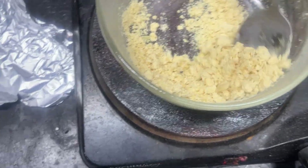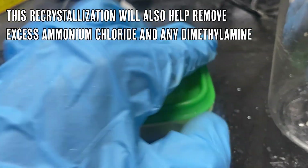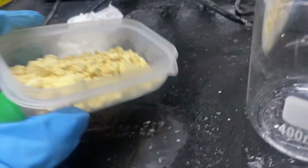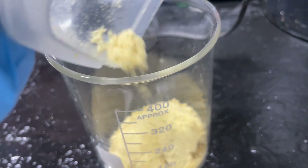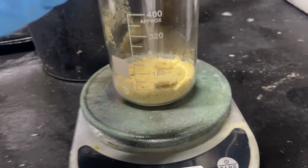Once this cools down we should get nice crude methylamine hydrochloride crystals. It's the next day — here's our crude methylamine hydrochloride. I've decided to do a recrystallization on it; might as well, even though I'll lose some product. The downside of crystallizations is you do lose product in the process, but we got 35 grams of it.